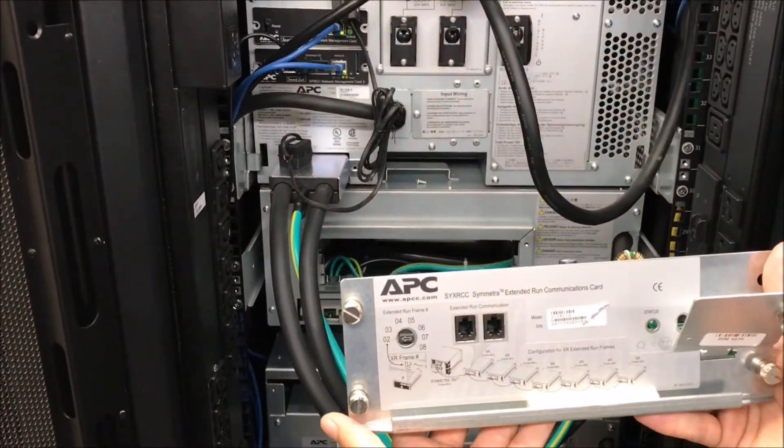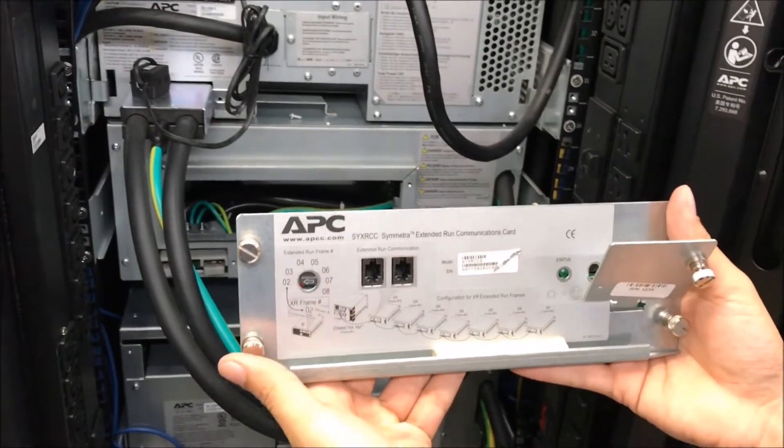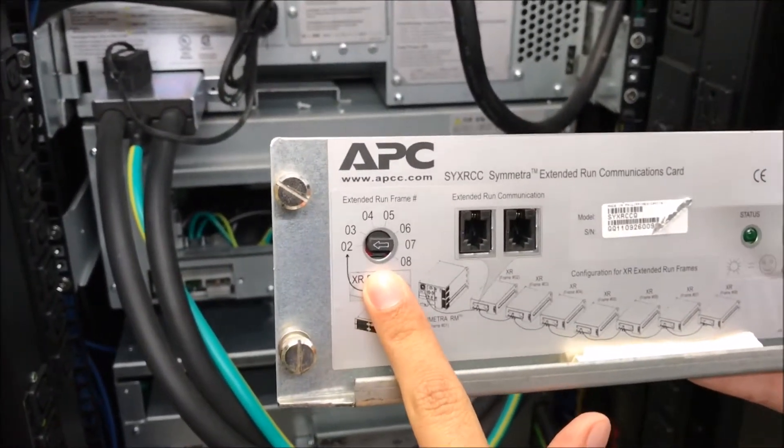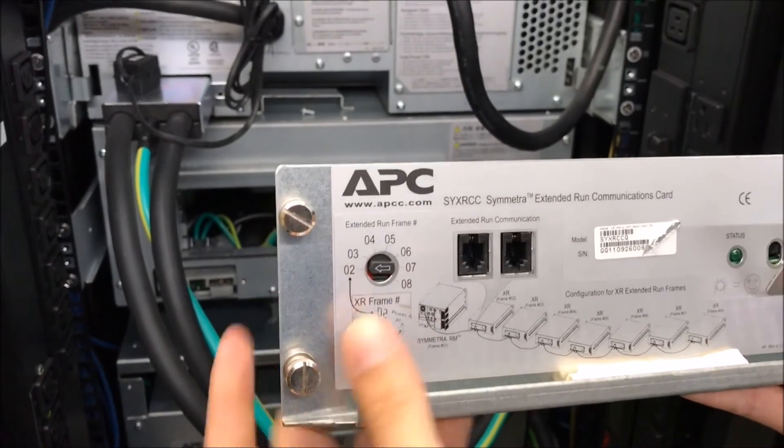Before you insert the new communication card, make sure that you set it to the correct position. If this is the only frame, the first position should be 0-2.